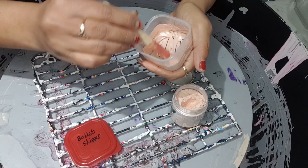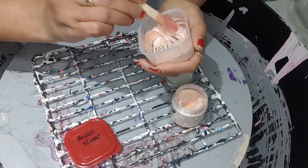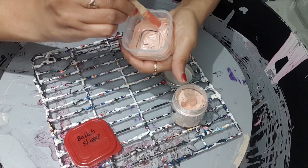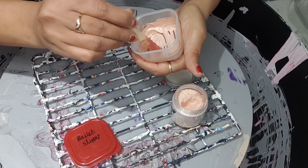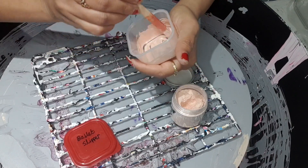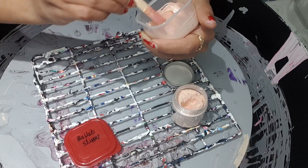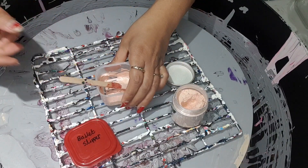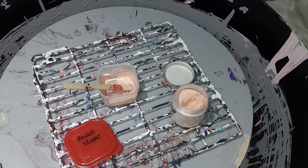Now I'm going to add the pouring medium. When you mix it, the longer you mix it the better — it binds well. It's a lovely color to be honest. I don't measure my pouring medium because I know what consistency I'm going for.